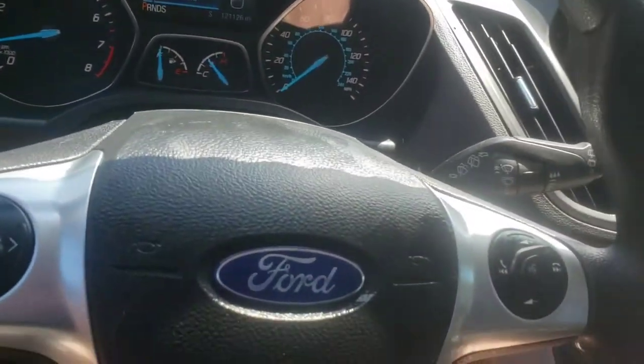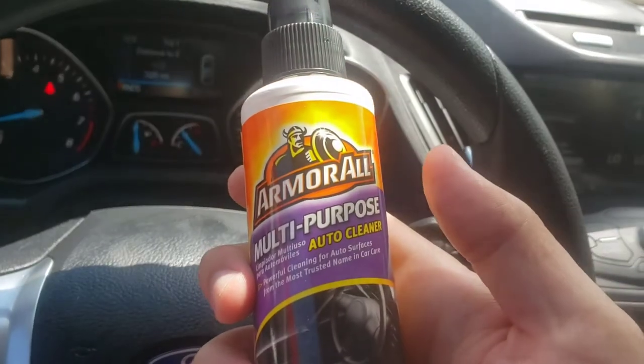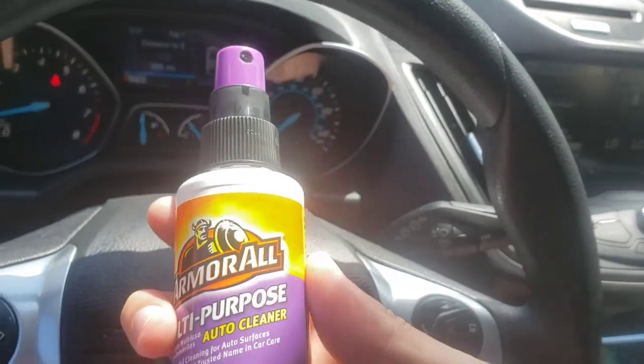It's very cool, guys. That's just a quick look. That's what I use Armor All Multi-Purpose Auto Cleaner for. Hope you guys enjoyed the video. Have a great day. Bye-bye.